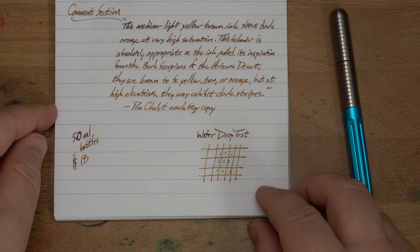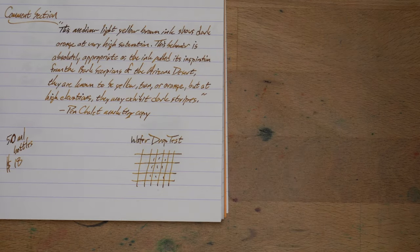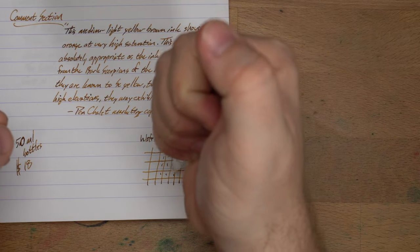These come in 50ml bottles. You can only get it at Pen Chalet, and they're 18 bucks a piece, which is a typical price for this kind of ink. Okay, let's do our water drop test, take a look at chromatography, comparable inks, and some different papers.